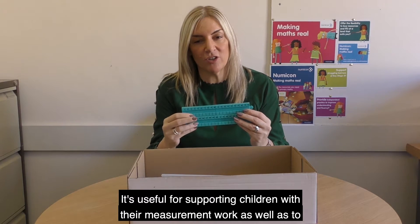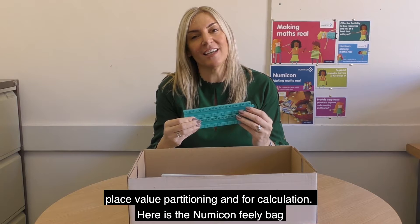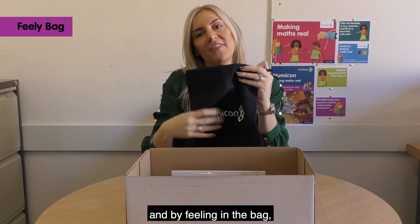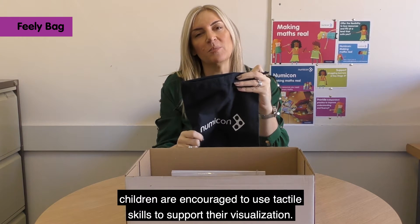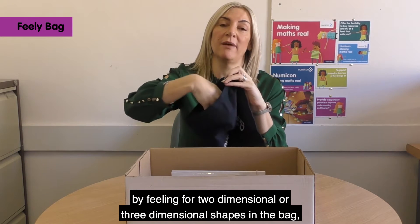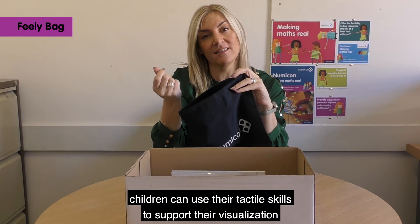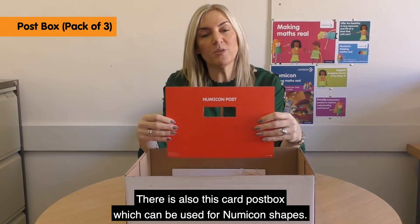The track is useful for supporting children with their measurement work as well as place value, partitioning and calculation. Here is the Numicon Feely bag. By feeling in the bag, children are encouraged to use tactile skills to support their visualisation — for example, by feeling for two dimensional or three dimensional shapes, children can use their tactile skills to support their visualisation and describing skills.